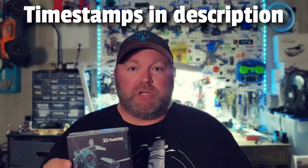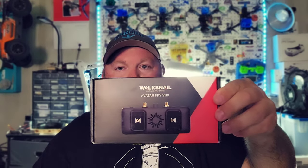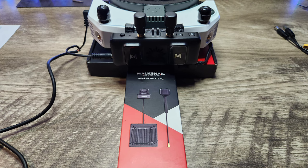This video wasn't supposed to come out until the following week. Walksnail Caddx did send this out to review — this is the Walksnail VRX. I wanted to test this system first with a 5-inch quadcopter using the HD kit they sent along with the VRX module. I went ahead and ordered a new frame, which I'm actually going to be giving away in another video when we hit 10k subscribers. So make sure you're subscribed and click that bell icon. I didn't want Caddx to have to wait another week, so I picked up this Sub 250 Nano Fly 20.